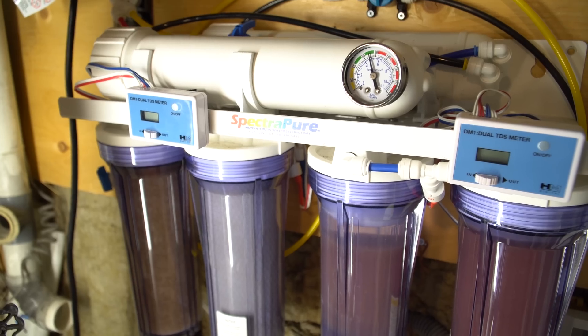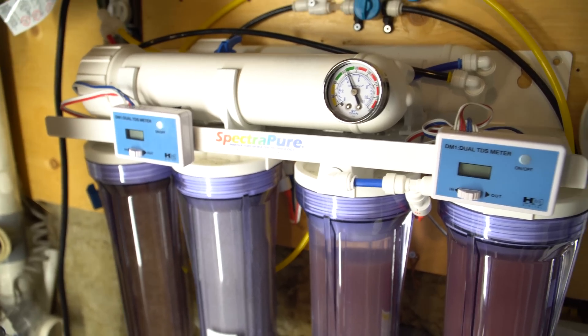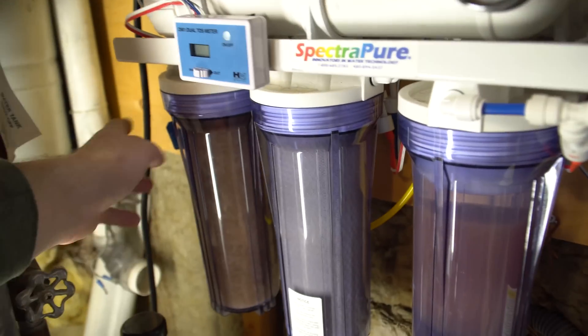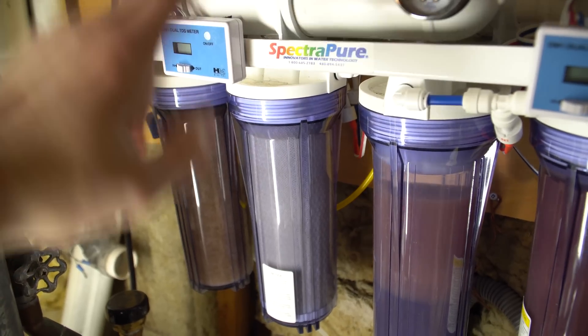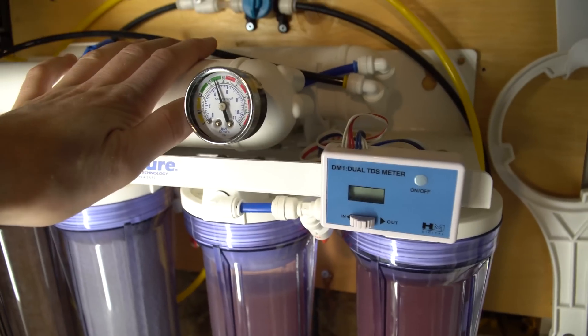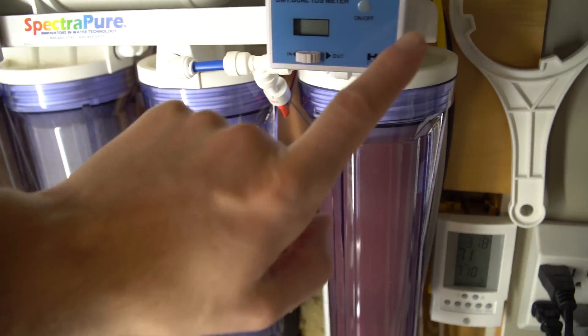The easiest way to monitor the performance of your RO DI system is to look at the TDS. For that, the easiest way I find is having inline TDS meters. I have one that monitors the source water going into the unit, one after it goes through all the filters coming out of the membranes, then one monitoring after the first DI and after the second DI.